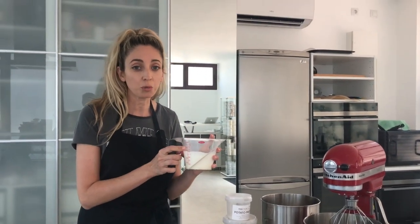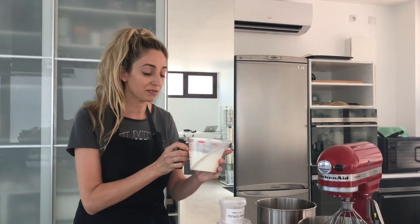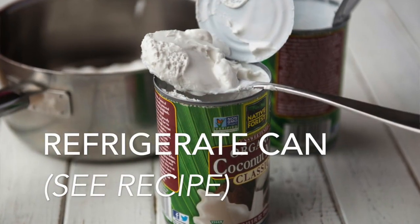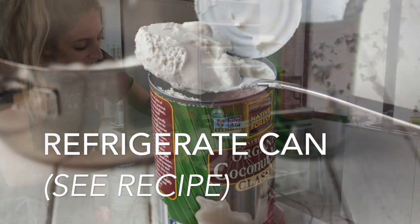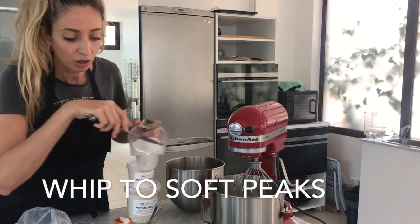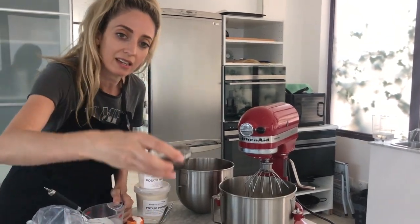Our first step is we need to whip up the whipping cream. This is a vegan whipping cream — you could also use coconut cream. We need to whip this until soft peaks, and we're also going to be adding vanilla essence as well.